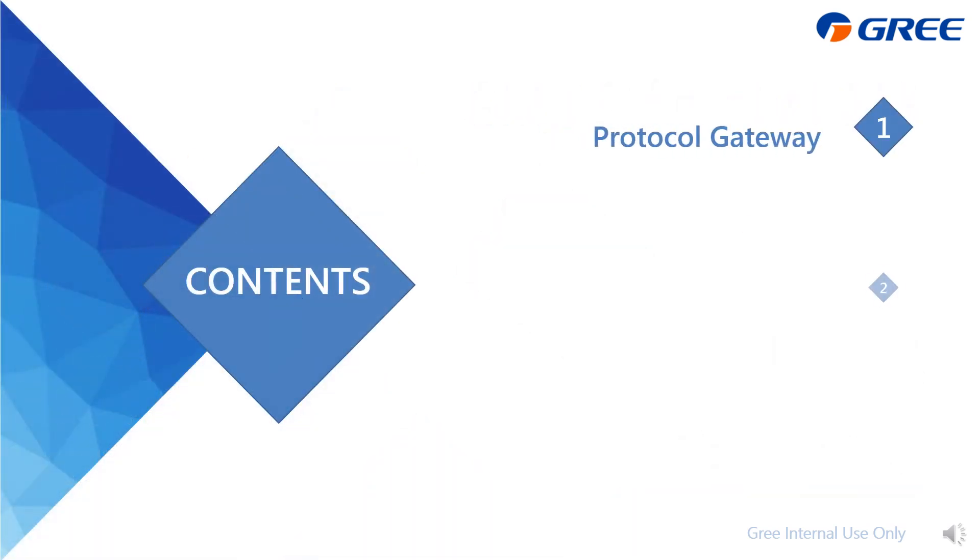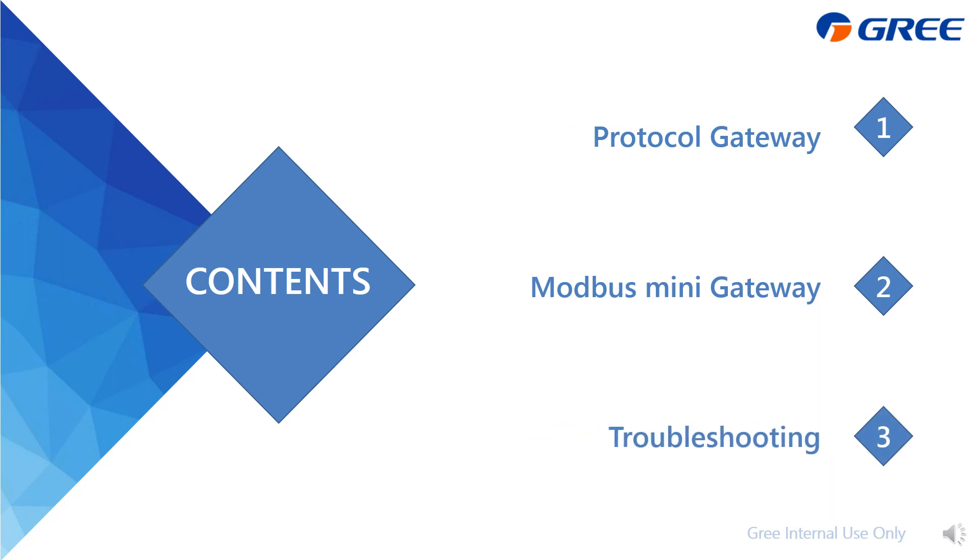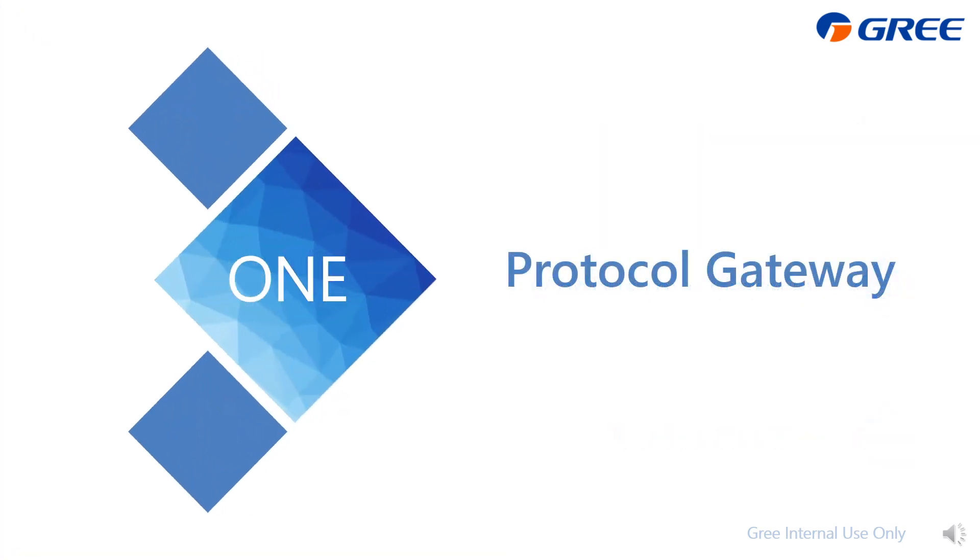This presentation is divided into three parts. I have put the corresponding video links in the description area below for your convenience. The first part covers the protocol gateway.